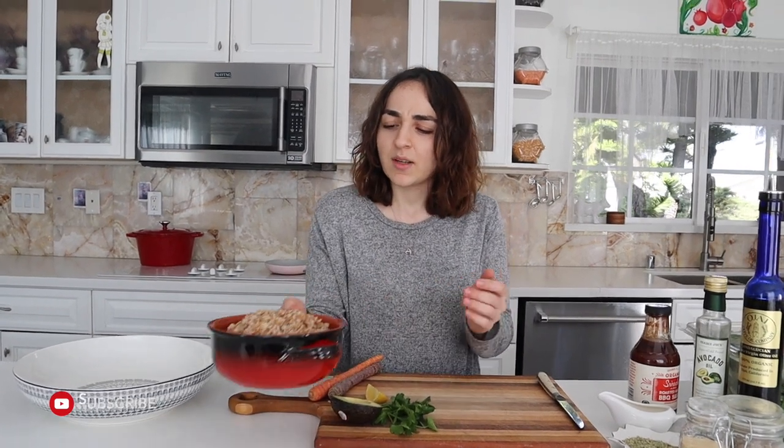Hey guys, today I'm going to be making some salad with this leftover spelt that I had from two days ago when we came back from Lake Tahoe. And I'm going to be showing you guys how to do that today.